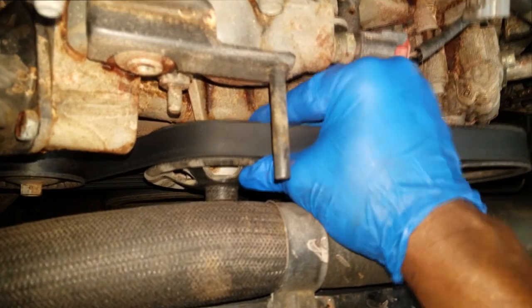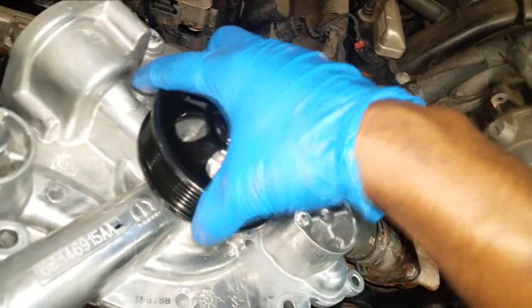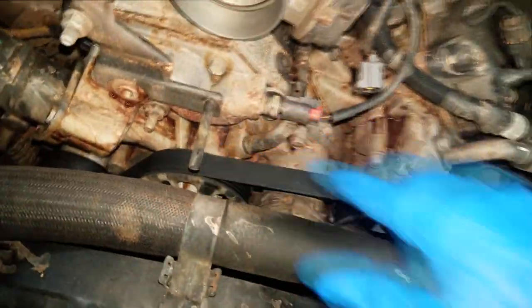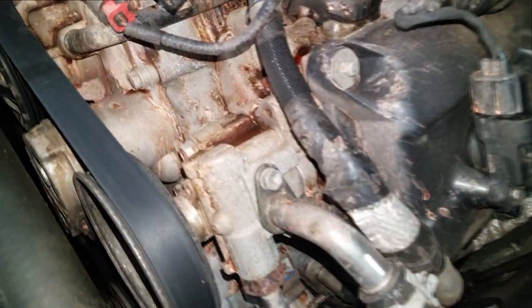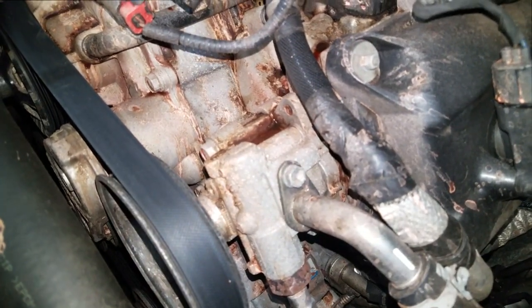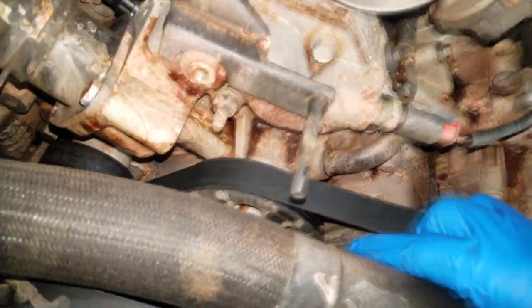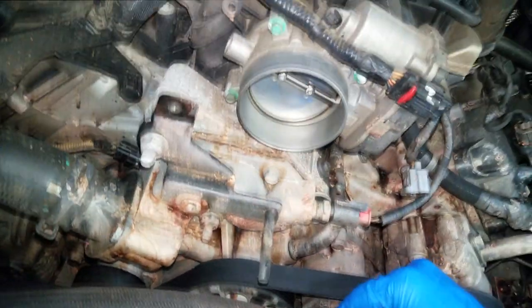If your pulley is doing this, ladies and gentlemen, you need a water pump - because as you can see, this pulley is built onto the water pump. This is the reason the engine was making that loud noise. Forget about overheating - it doesn't look like a large leak, but it could have easily run out of coolant and started overheating. However, there was no complaint of overheating or a cooling smell, even though this is giving off a strong coolant smell. The only complaint from the customer was engine noise.